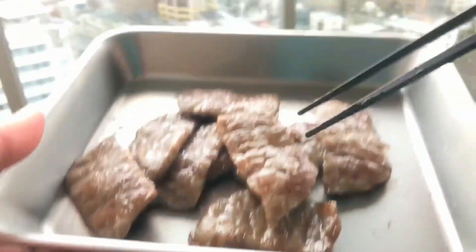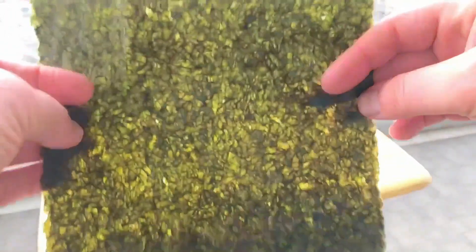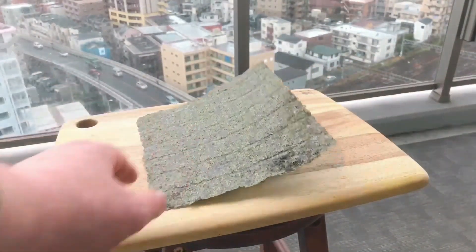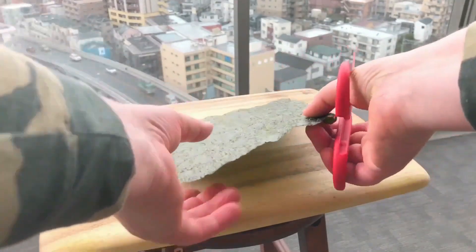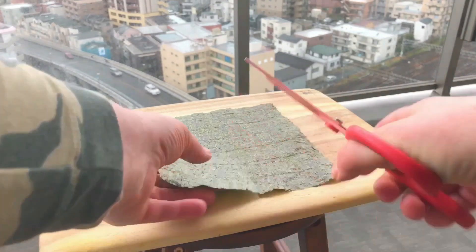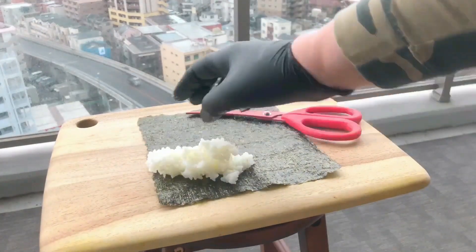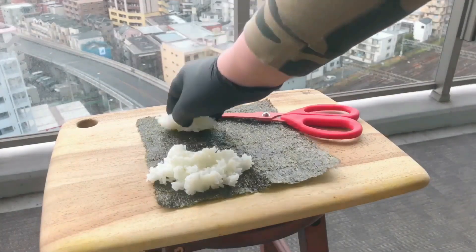Now that the beef is done, let's start assembling the wrap. To make this wrap, you're going to need a sheet of nori seaweed. I'm going to place it shiny side down and rough side up on my cutting board. The next step is to take some scissors and cut it along the center line, effectively dividing it into four separate sections — four different compartments to hold my ingredients.